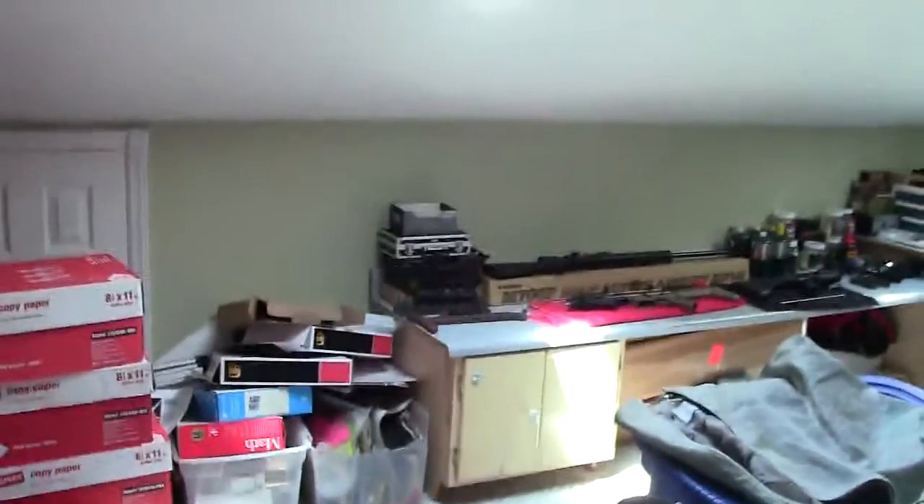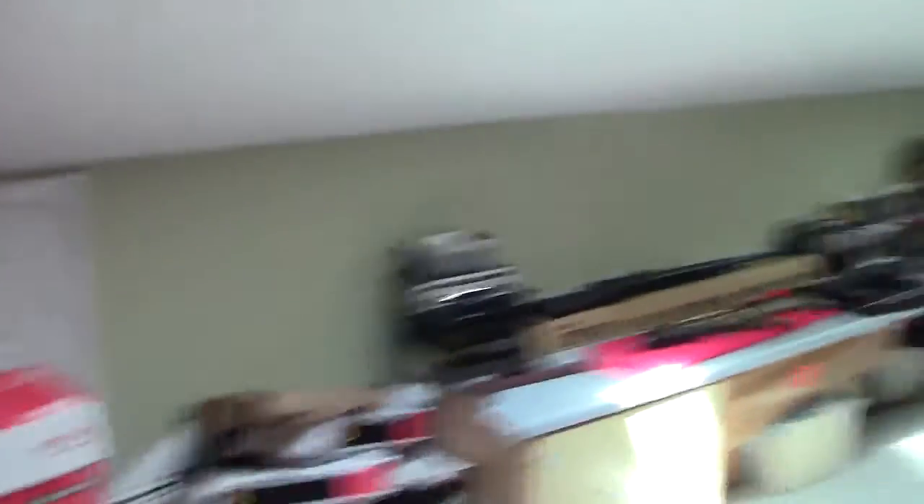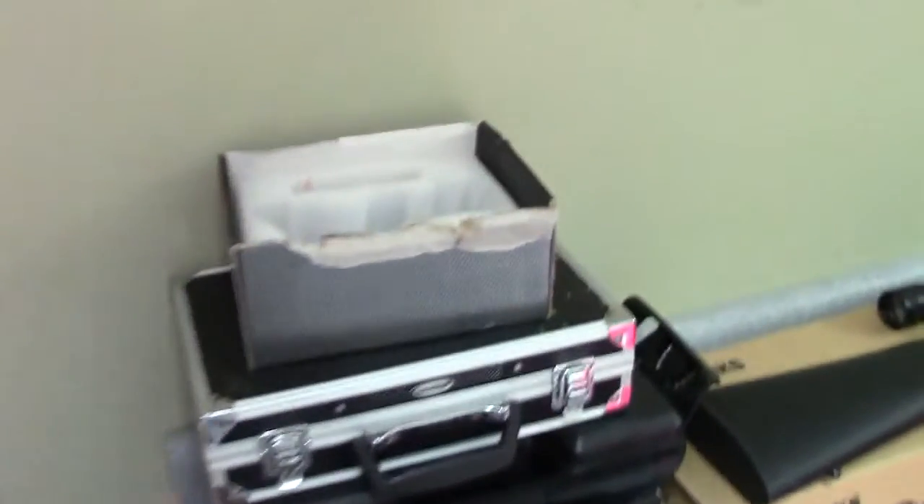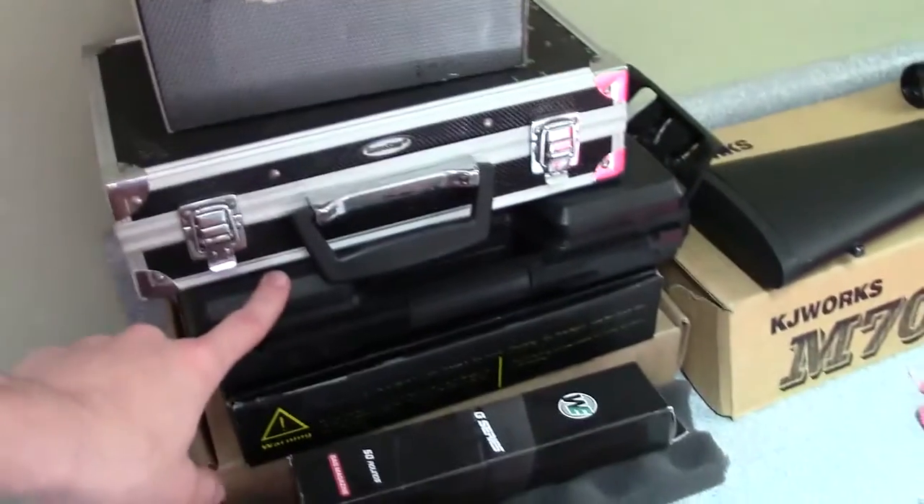Here is my gun loft. Hold on, let me turn the camera around — you might see some fencing gear because I am a fencer. As you walk in, you've got the gun loft TV room, walk up the steps, this is my room. I'm using an HD camera so hopefully you can see it really well. There's the ACOG and the M9 Glock.